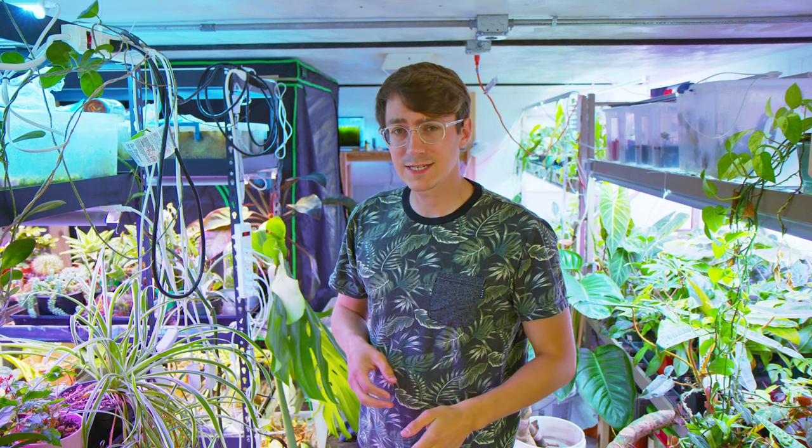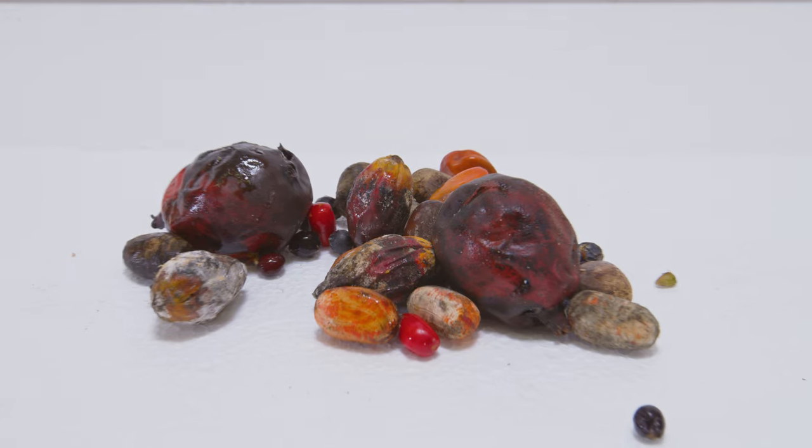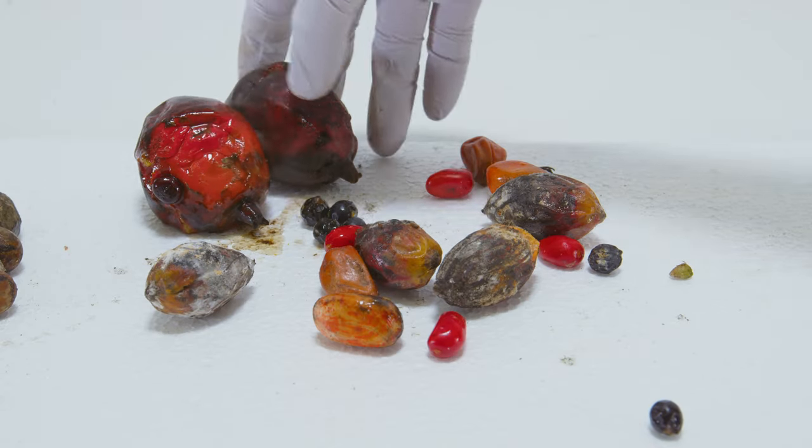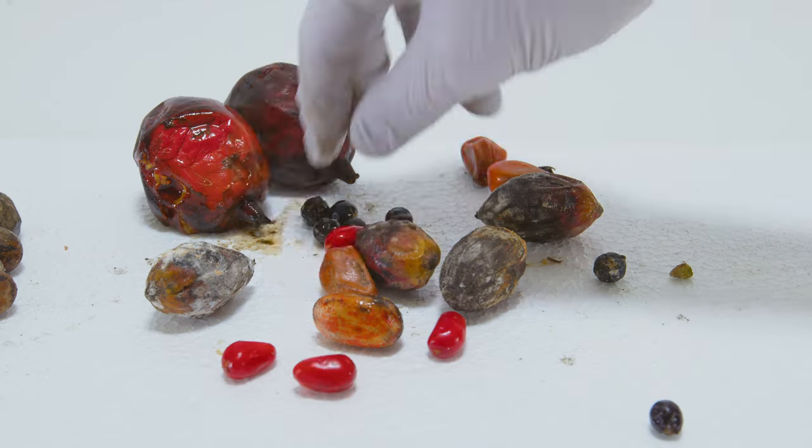Welcome back to TechPlanet. Today we're going to try growing some mystery palm and cycad seeds. What you're looking at here is a hodgepodge of different cycads and palm berries and seeds. I managed to collect these on a trip down to Florida at my cousin's place and I've got a pretty good variety.